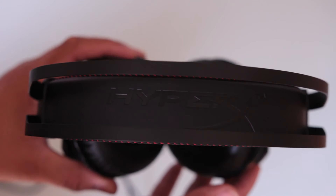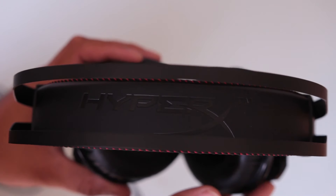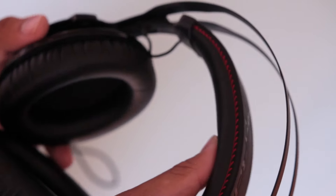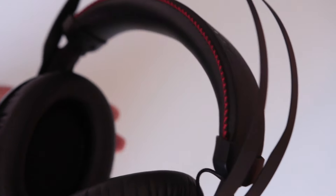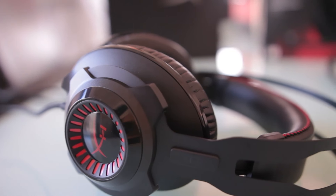I think it's really cool what HyperX did with the metal framing of the headset, however it does have its cons which I'll cover in the full review. What's also really impressive is the suspension headband, which I think HyperX did a pretty good job on given that the price of the headphone is only $150.